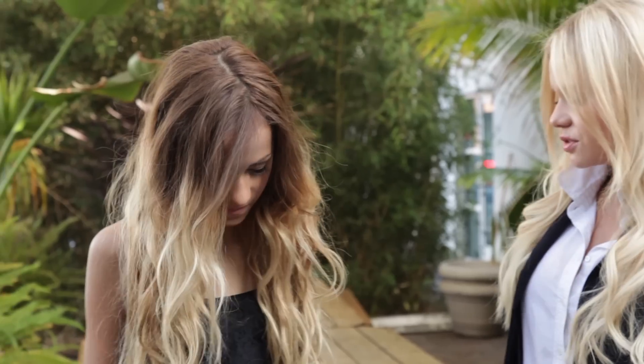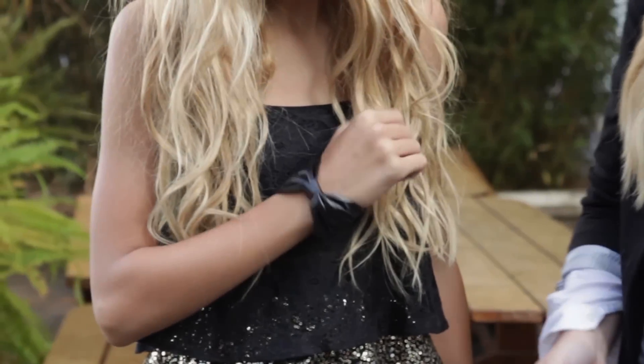Her top is from District, her skirt is from Sisiko, and her little leather bracelet is very cute.